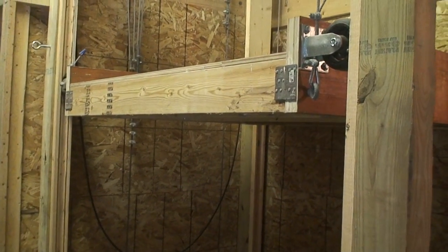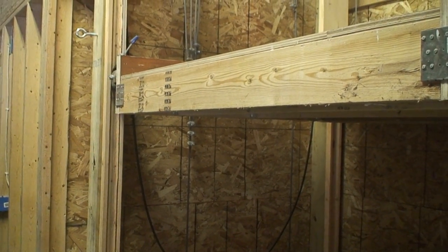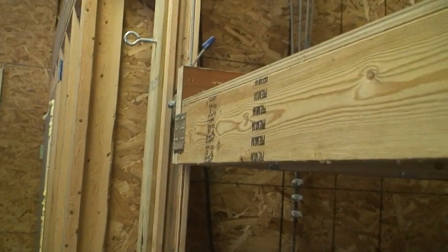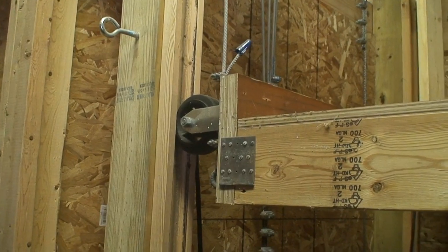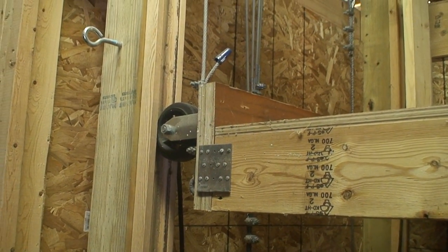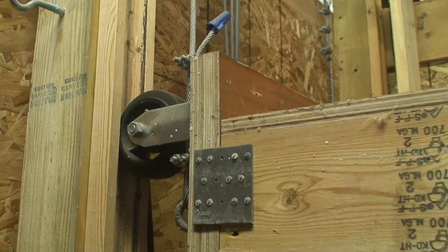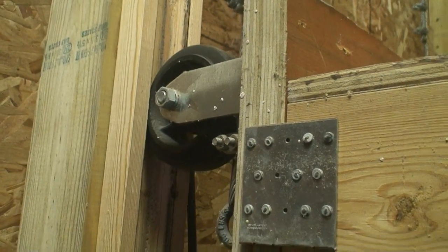For the tracks I actually hollowed out some two by fours — just put them on the table saw with a dado blade, hollowed them out, and then I got some casters. By the way, all the parts for this were either bought at Lowe's or Tractor Supply. I didn't have to order anything special. The hoist was a Harbor Freight hoist. Here you can see the caster that's just in a two by four track.